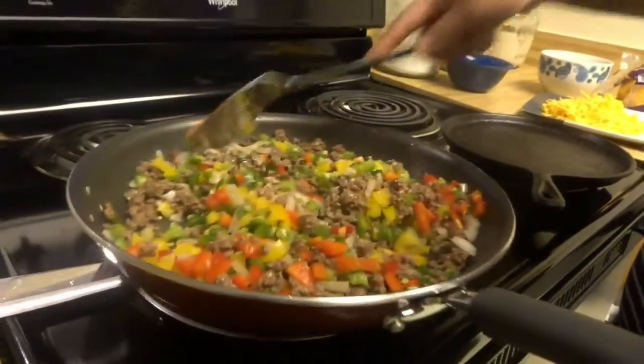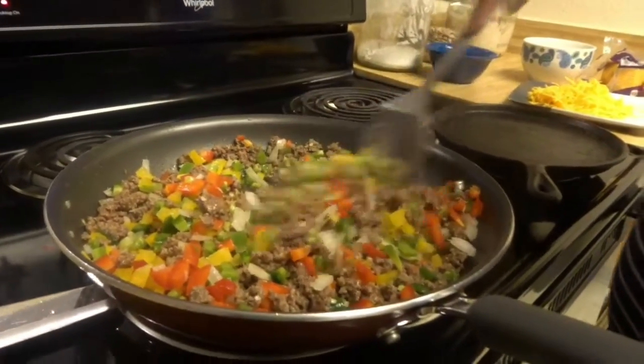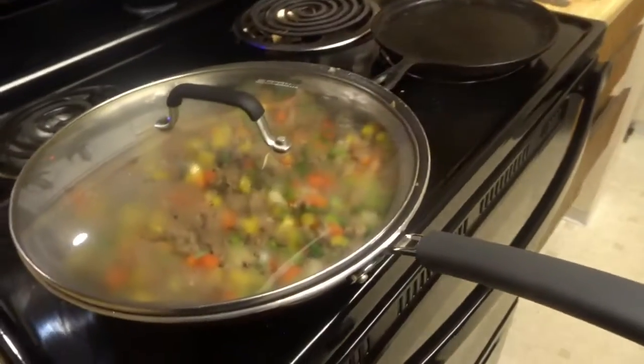We're just going to let it cook for a little bit more. When it's done cooking, I'm going to start rolling.